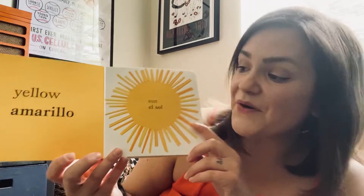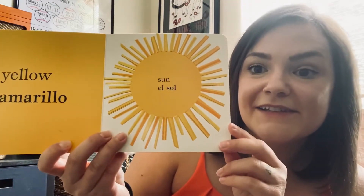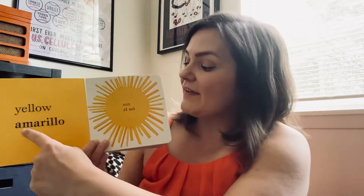What's the next color you see, friends? What color is this? This is yellow. And what is the picture of? Do you see the picture of the sun? We have a yellow sun. Or in Español we say amarillo for yellow, right? We have an amarillo el sol — a yellow sun.